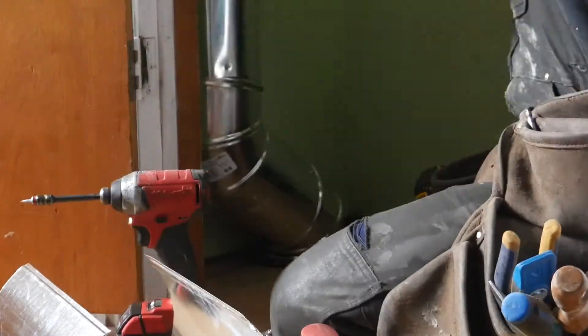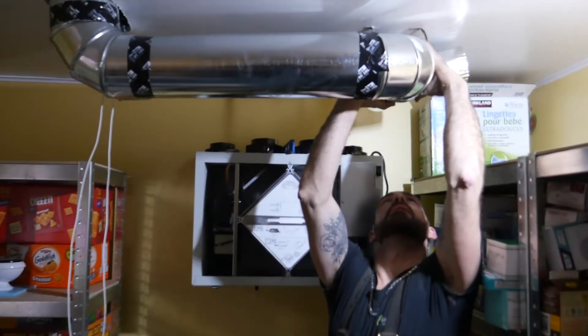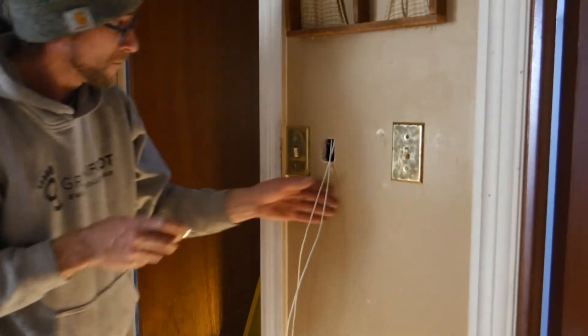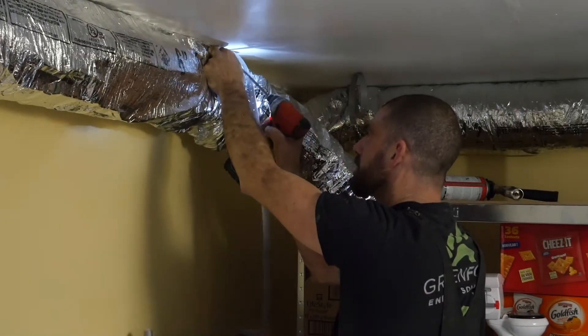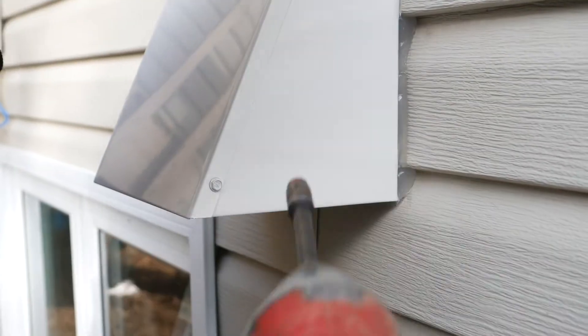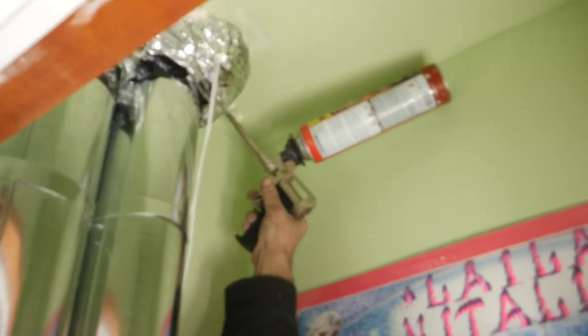Next, our ventilation pros will install ductwork down through the main floor to connect to the heat exchanger in the basement. Depending on how your basement is constructed, the goal will be to get as many vents installed in as many rooms as possible. The HRV unit is installed and the supply and exhaust leads are connected to vents on the exterior of the home. Additionally, a condensation pump will need to be installed if no floor drain is available.